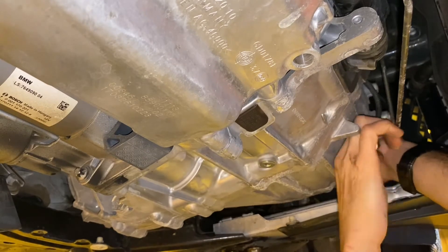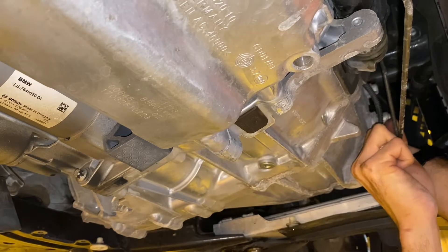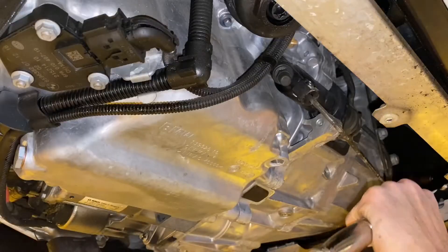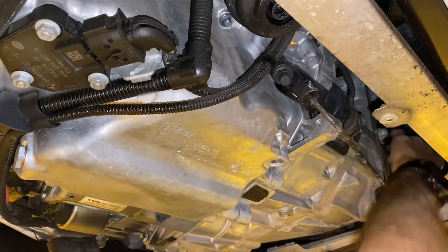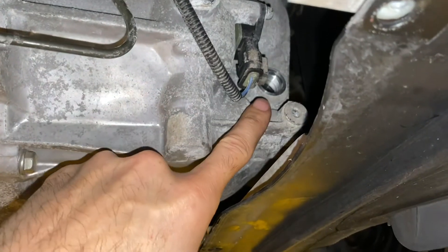Fortunately I had access to an auto shop and was able to get some tools to get that loose. You're definitely going to want some kind of breaker bar, maybe a hammer to tap it loose. This car only has 30,000 miles on it and it was still so difficult. If your vehicle has more miles, it's probably going to be even tougher — just be patient. It is a Torx and it takes a lot of force to get it out.